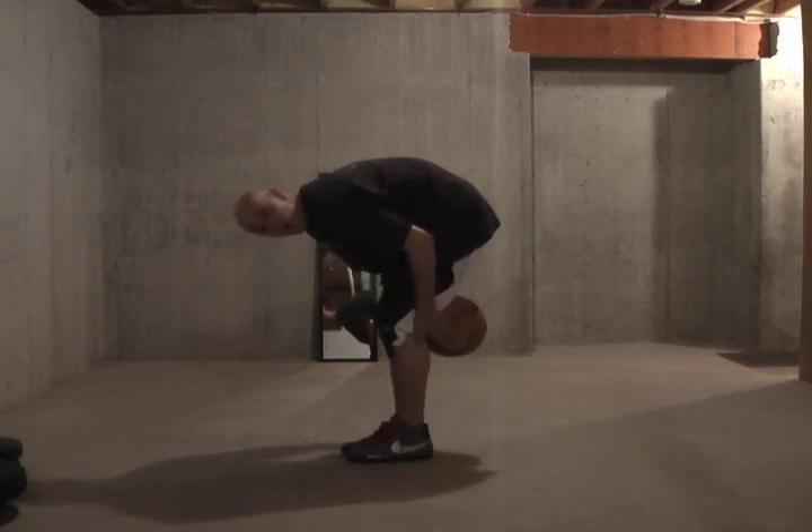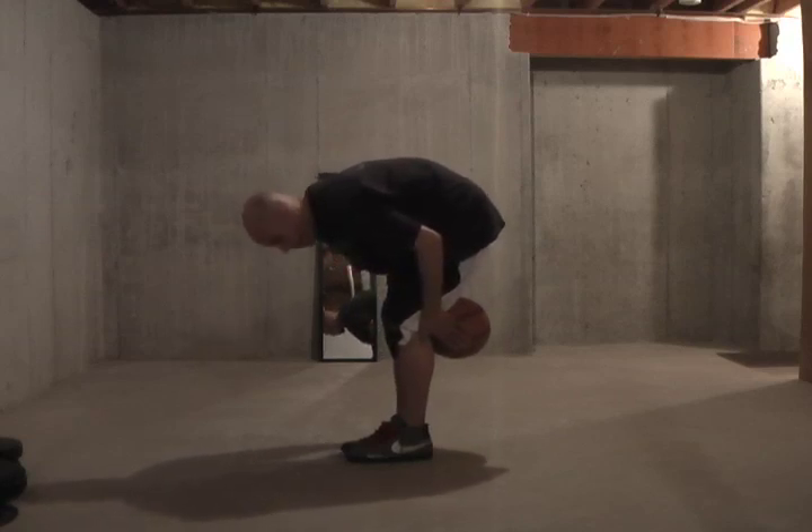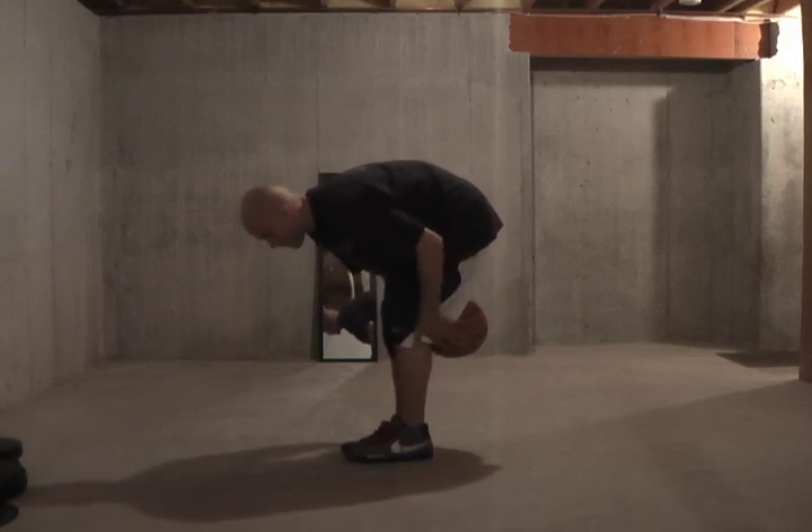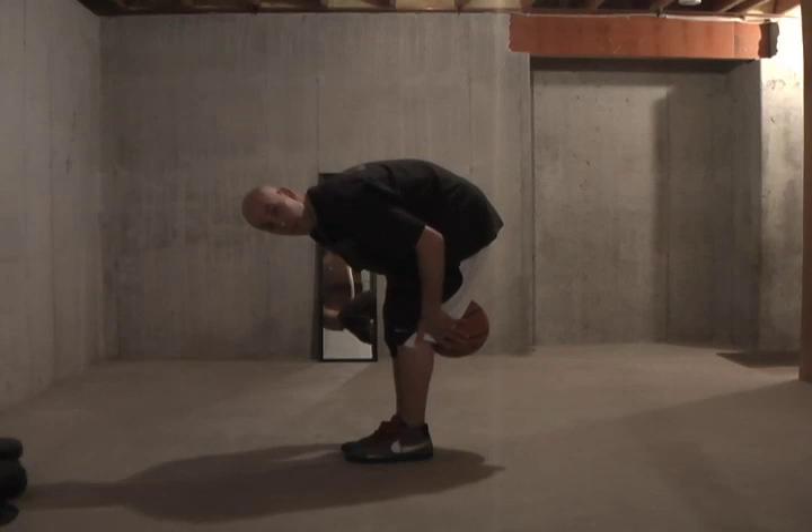You're going to let the ball go, come in front of your shins and clap — or at least touch your hands — and try to catch the ball before it lands.